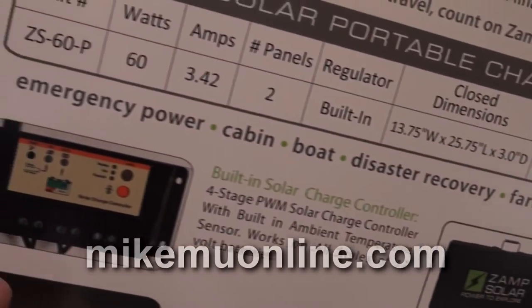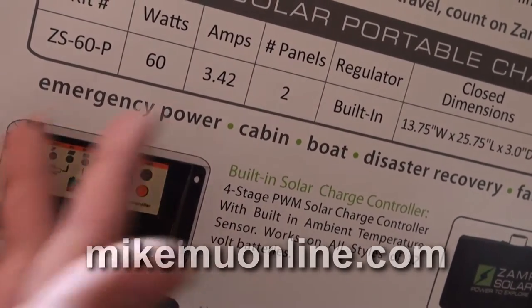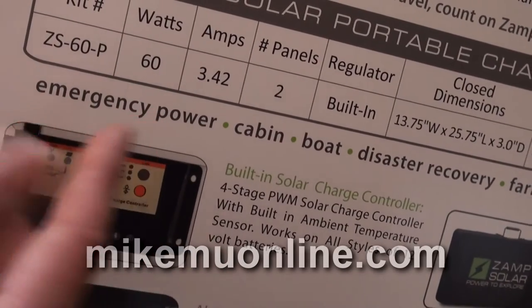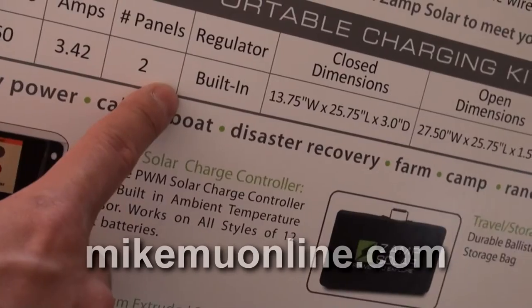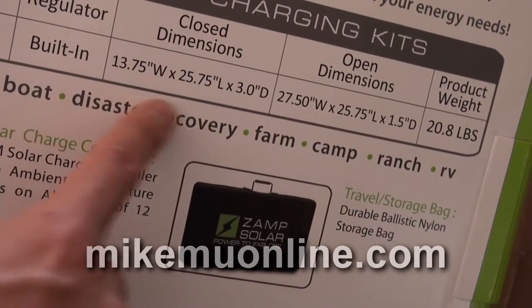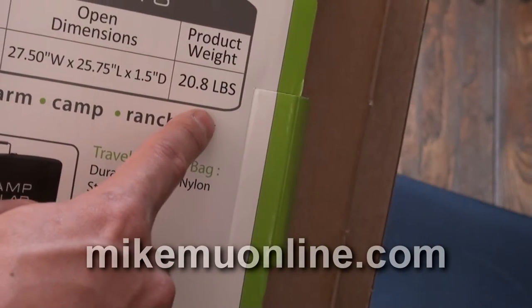The system was very impressive. This is probably the most expensive set I've thought about getting, because the price range is about right. Here's the kit number, watts, amps, two panels, regulators built in. These are the closed dimensions in inches, open dimensions in inches, and the total weight.